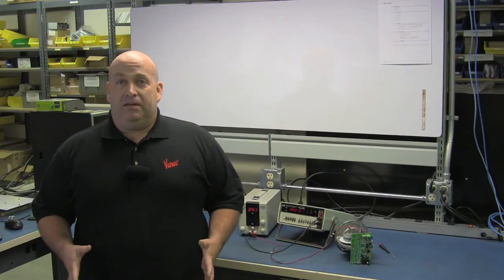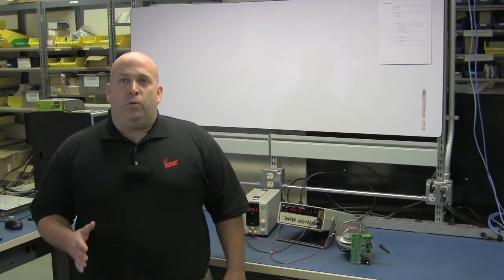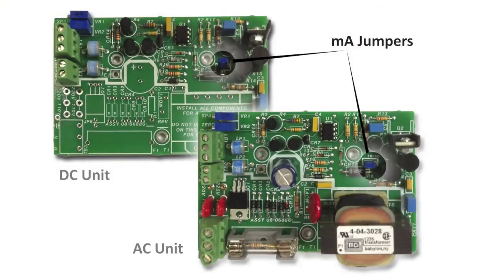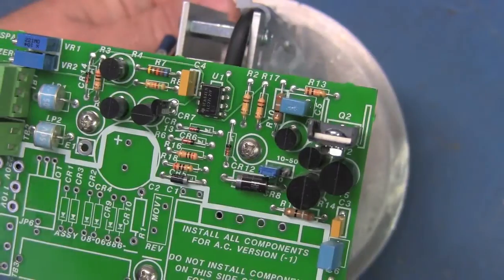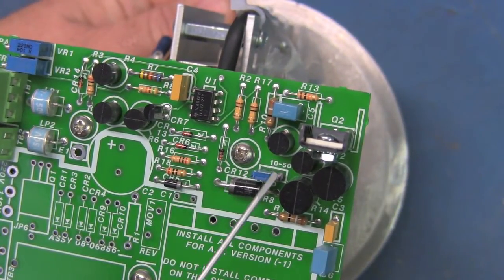The 8200 current output transmitter is calibrated at the factory for full-scale operation, either 4 to 20 milliamps or 10 to 50 milliamps. The range is controlled by setting this jumper: 4 to 20 milliamps for the left two contacts, 10 to 50 milliamps for the right two contacts.